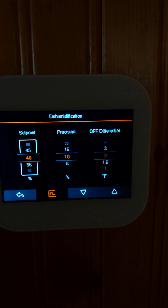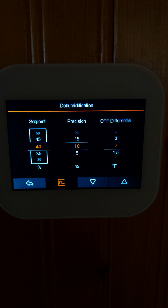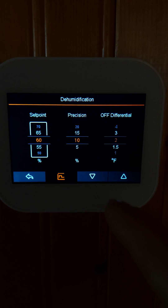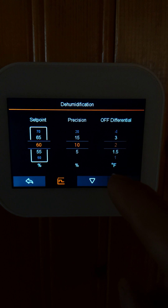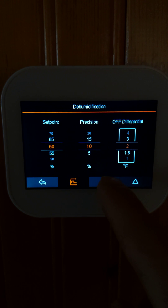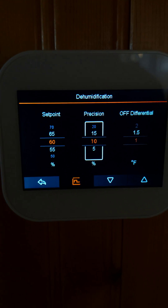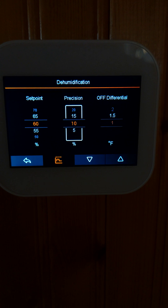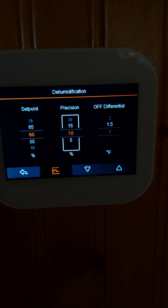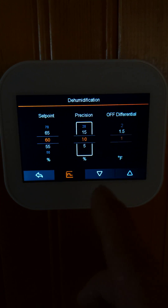The dehumidification settings are a fancy option where you can set the dehumidification parameters — for example, no more than 60% humidity with a precision of 10 and a differential of 2. Without going into too much detail, essentially when the thermostat reaches 70% humidity it will trigger the fan at low speed to maximize dehumidification.